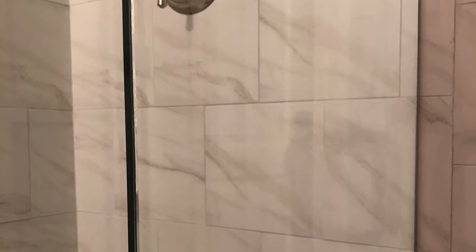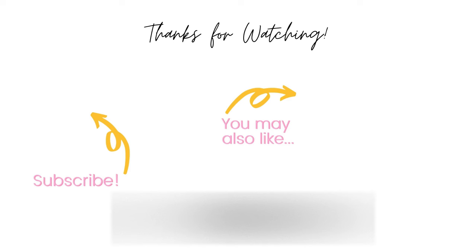I hope you found these tips very helpful. Please be sure to like, subscribe, and hit that notification bell for more videos. I'll see you next time. Bye!